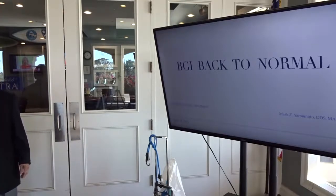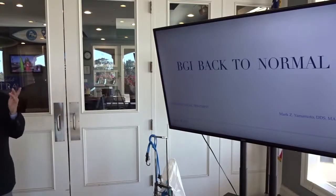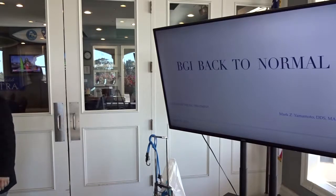I am back to normal. Today's topic is the dangers of wrong treatment.